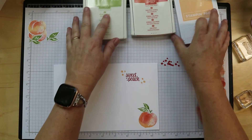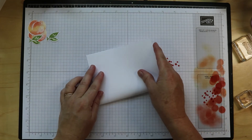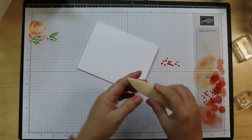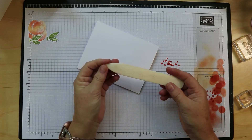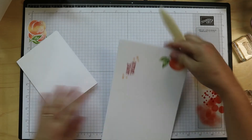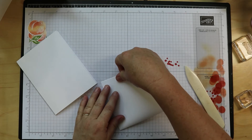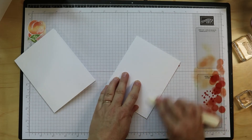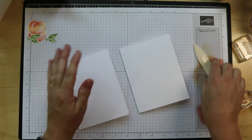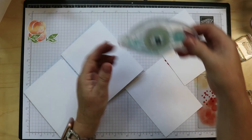Now we're just going to assemble. Let's get our cards put together. I'm going to fold this one with the bone folder — guess what, I have a new bone folder on the way! This one is so old. Someone's been messing in my craft room — things have gone missing, things have been replaced. Make sure that's the front. Now we need to adhere our panels, so let's get our Stampin' Seal.